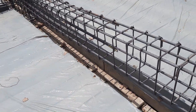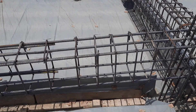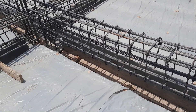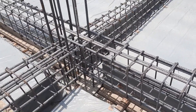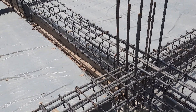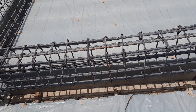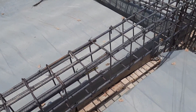On the other hand, here you can see this is the simply supported beam. The size is the same. At the junction between the beam and column, we should provide extra steel rods — bent-up bars — to resist the negative bending moment, up to a distance of L/4. Unfortunately, they did not provide these, which is also one of the big mistakes, as you can see clearly.